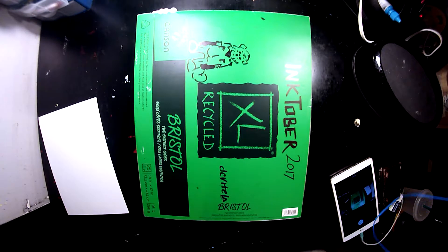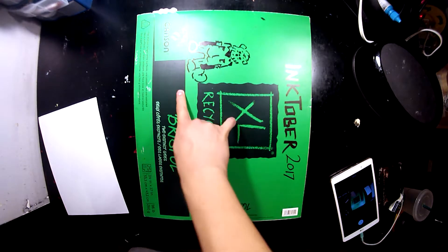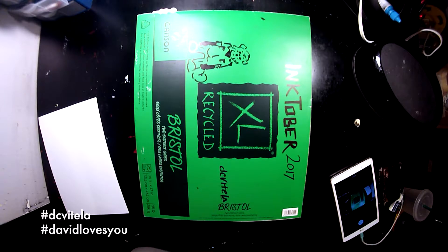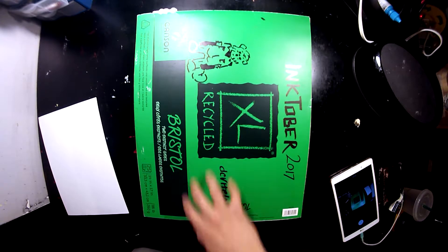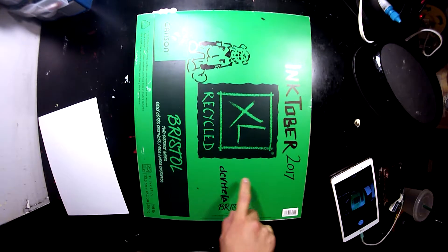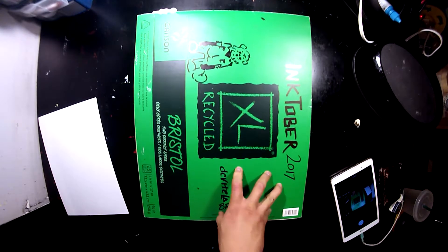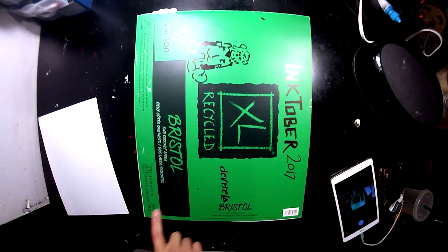This is the sketch pad I used for Inktober 2017. By this point I had become really comfortable with the Canson bristle paper — I kept using the recycled one. I've actually never used the other one, which I think is just a yellow color pad. This one has 25 pages, which means I had to use six additional pages, or in some cases I just cut the pages in half. This one is 14 by 17 — actually the biggest one I've used.